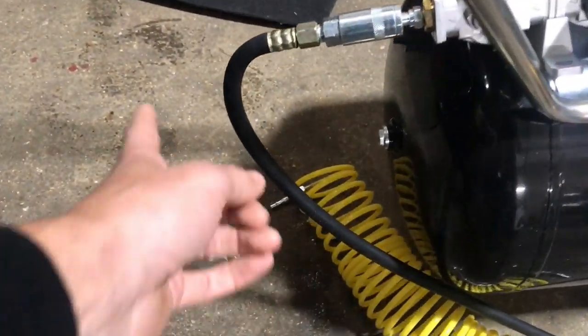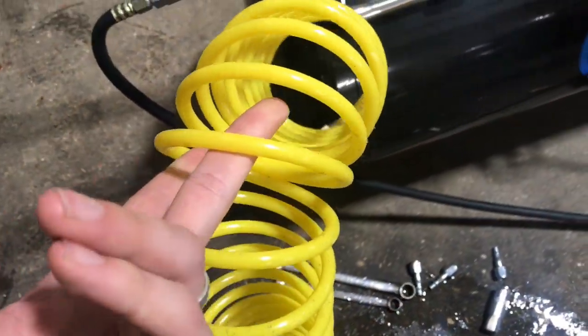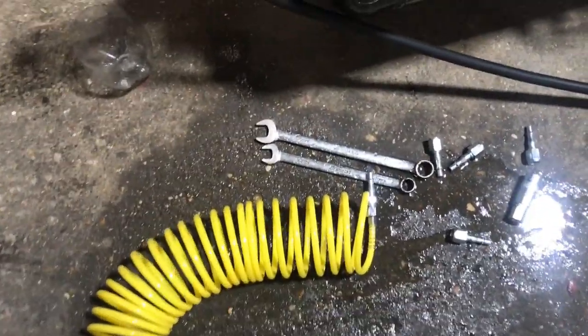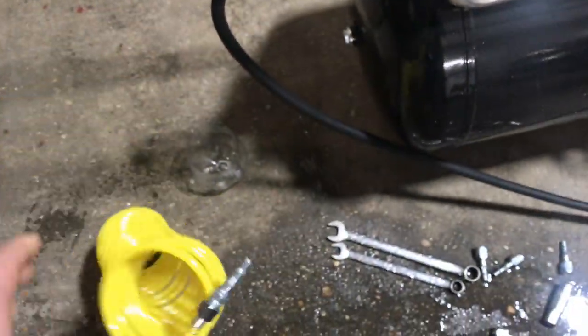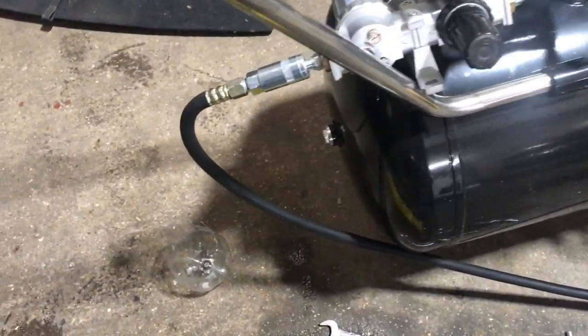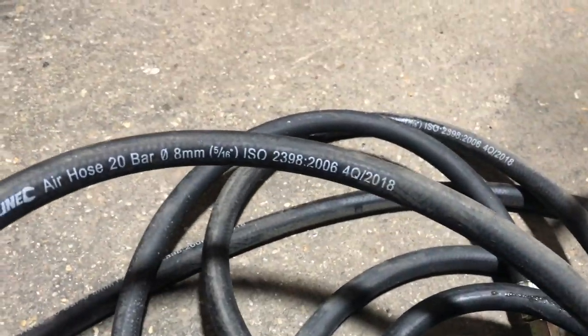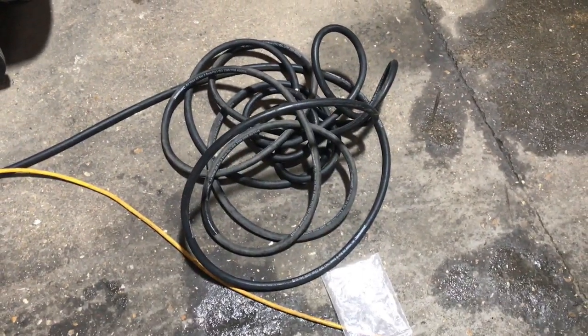So once you've got that, the next thing along is the airline. You can see the first attempt — I bought an airline which is absolutely shocking. Don't buy cheap, because you'll buy twice. Although it's alright for probably like an airline blower or something, look how thin it is. So it was a bit useless really for the air spray gun. So I've got a proper rubber hose — it is a 20 bar hose, 8 mil. That seemed to do the job, and that's a 10 metre hose, I believe.